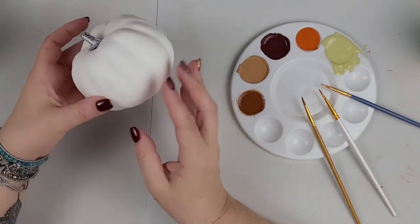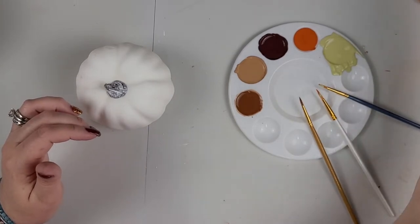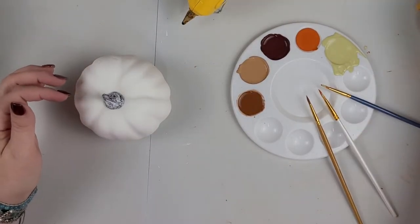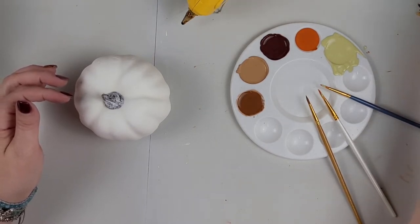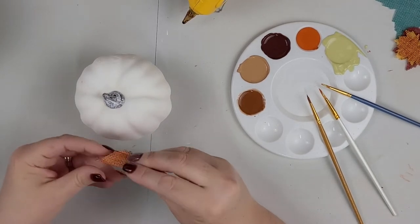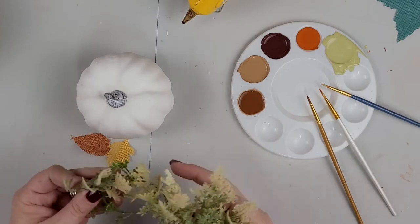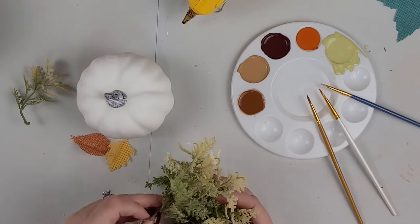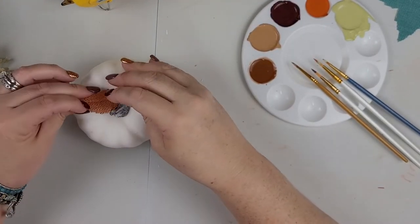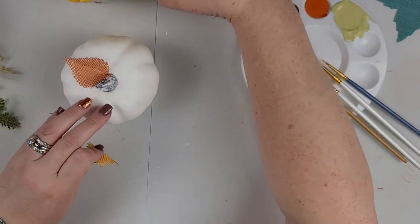I'm going to grab this little pumpkin here. I wanted to use this little guy to kind of pull them all together and incorporate them. So I am going to plug in my glue gun. I have some of the same leaves I used on the decoupage pumpkin — I'm going to take a leaf and fold it in half. And then I have some florals; I'm going to take some of these, put them here, fold them in half to give them a little shape, and then glue another one over here.